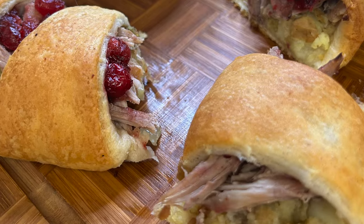Hi everyone and welcome back to my channel. I hope everyone had a wonderful Thanksgiving — I know I did. I have a ton of leftovers, and I thought I'd come up with something a little different to share with you on how you can use your Thanksgiving leftovers. I'm going to make a Thanksgiving leftovers crescent ring. I've never done it before, so come along with me on this journey.